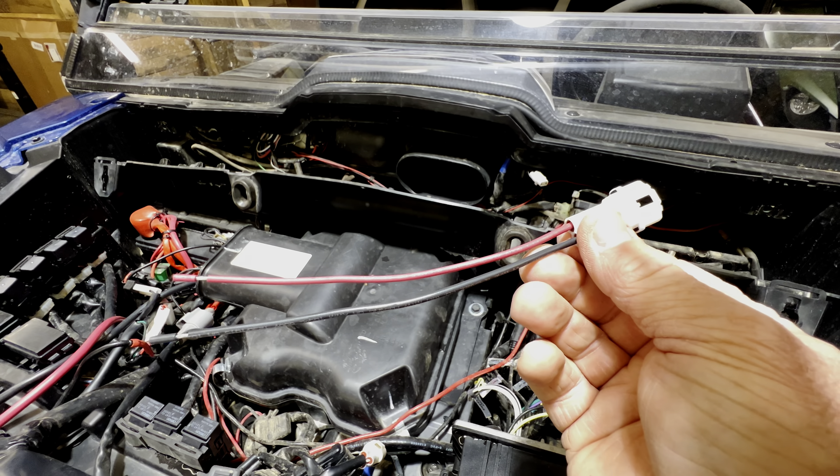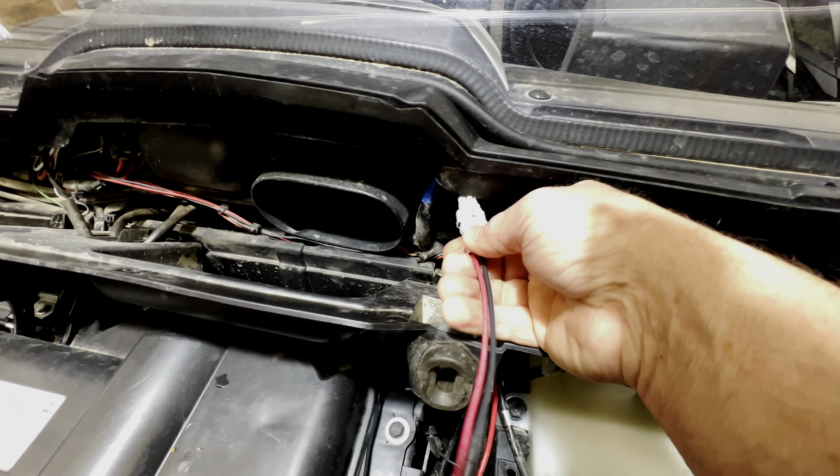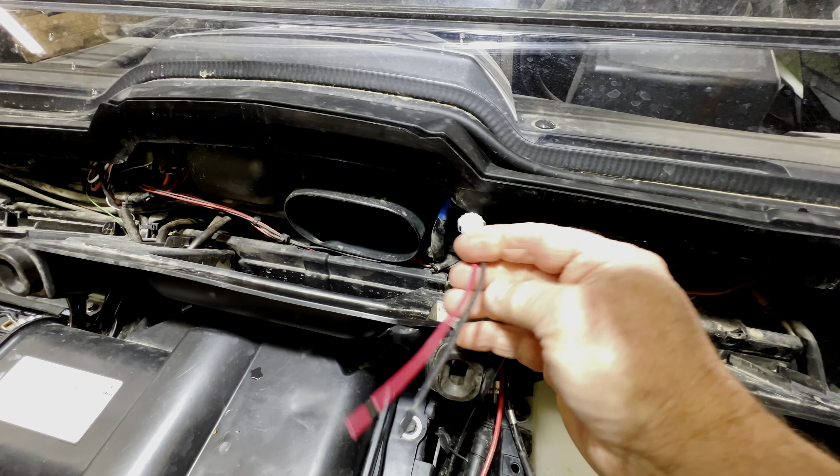This is a really simple plug-and-play setup. Once you have your accessory wired up, you can bring it in here and hook it right up. Once you hear it click, you know you're plugged in.